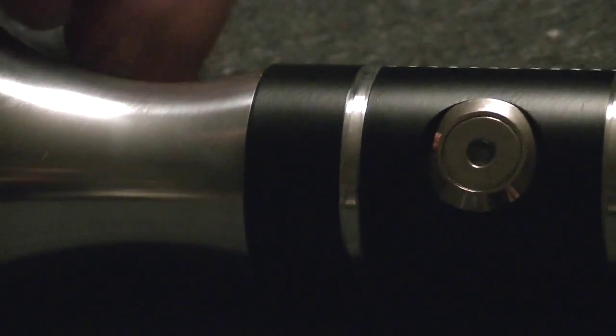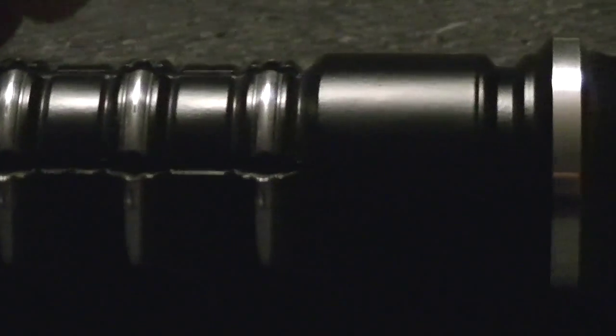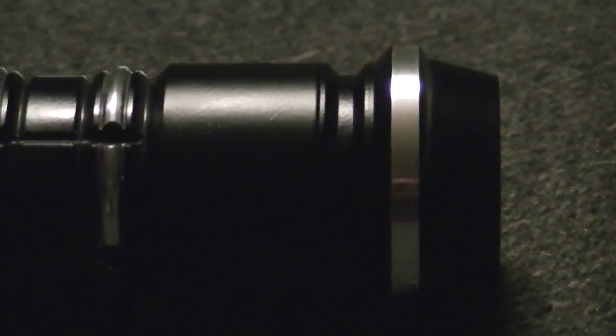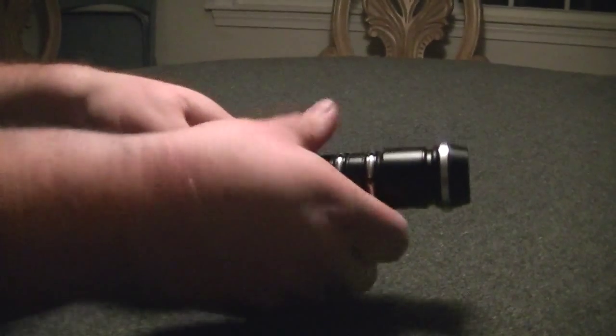Makes for an extremely comfortable grip, especially if you're like me and you like to hold the saber more towards the emitter end for more control. This makes for an extremely comfortable one-handed grip. This is based around our mid-range line with the singular tube chassis in the back, housing the single 18650 power cell and providing easy access to the SD card of the Crystal Shard, and I will show you guys that right now.